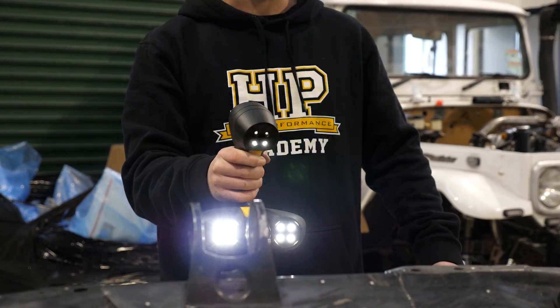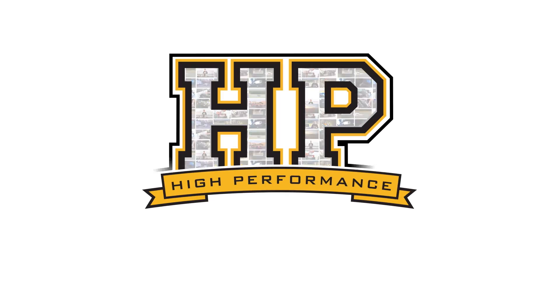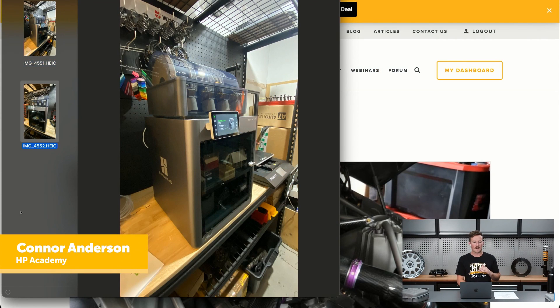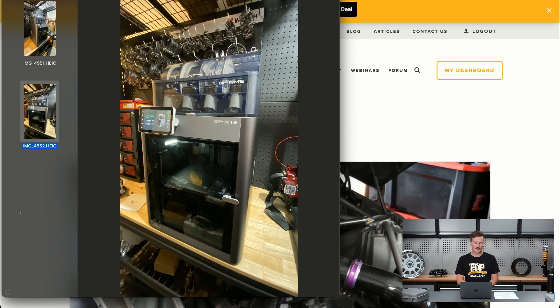Hey team, Conor from HPA here. Let's see what's been happening around HPA the last couple of weeks. If we just jump onto my computer screen here, you'll see I have a photo of our Bambu Lab X1E, which is our brand new 3D printer.